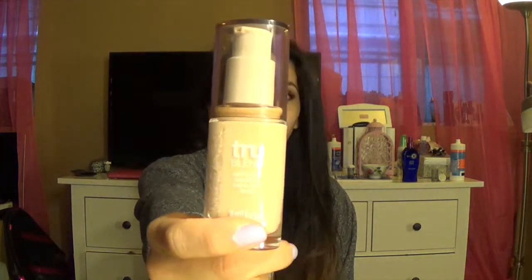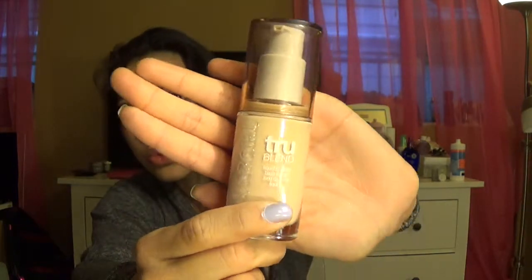Hi everyone, so today's video is going to be a first impression on a new foundation. It's new to me because I just got it. It is the CoverGirl True Blend liquid makeup, and this is what it looks like. I'm going to go ahead and apply it and then I'll update you guys throughout the day, or I'll come back tonight and tell you what I think.